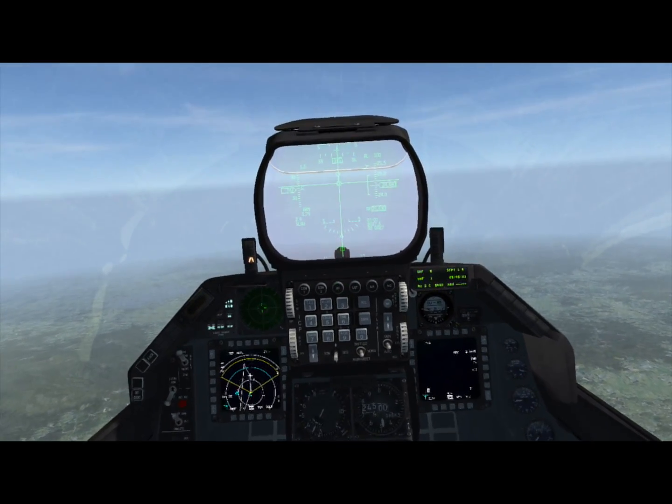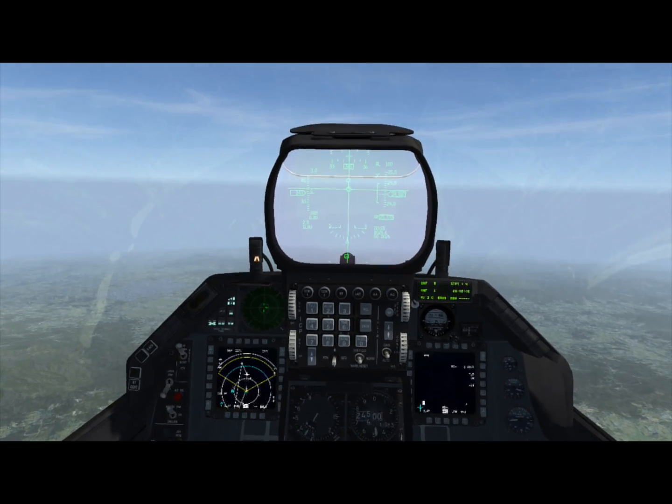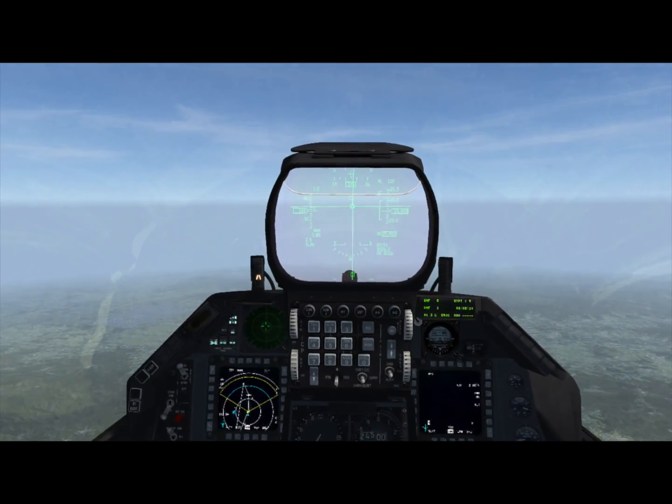These weapons all have video cameras mounted on them that transmit to a data link pod on your jet, allowing you to steer the weapon and fly it yourself after you launch it.